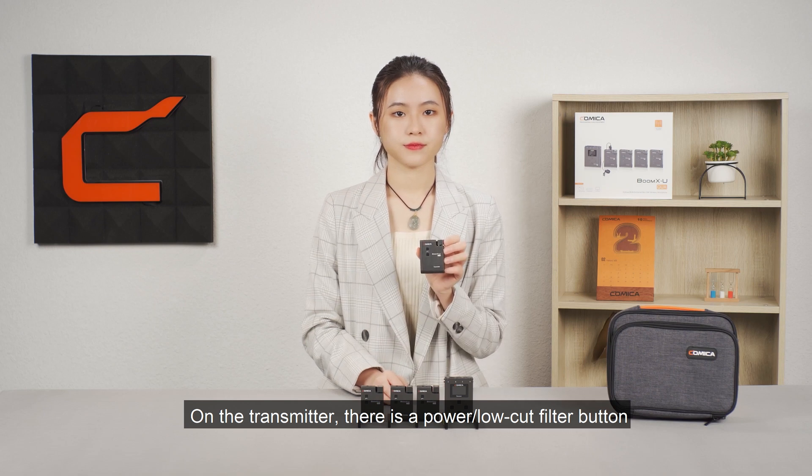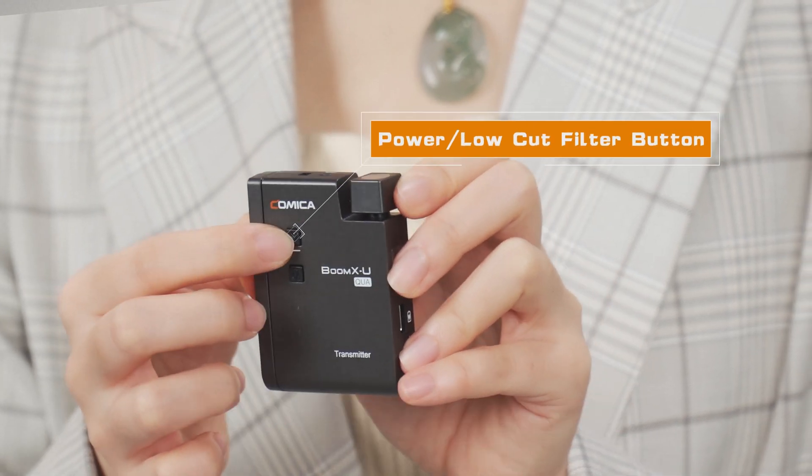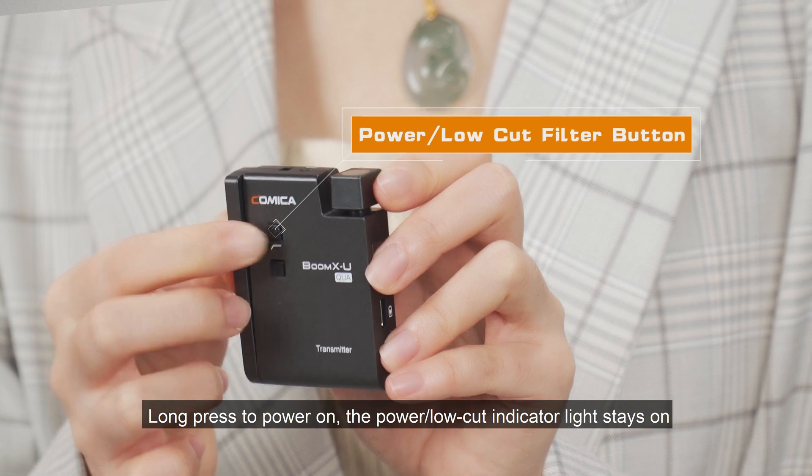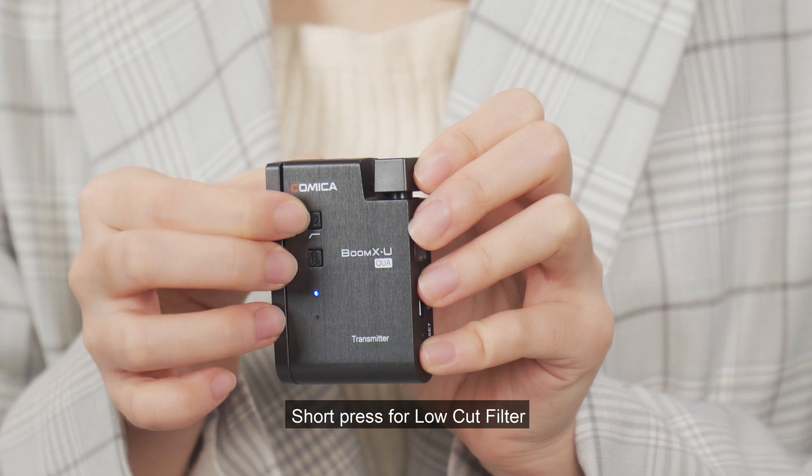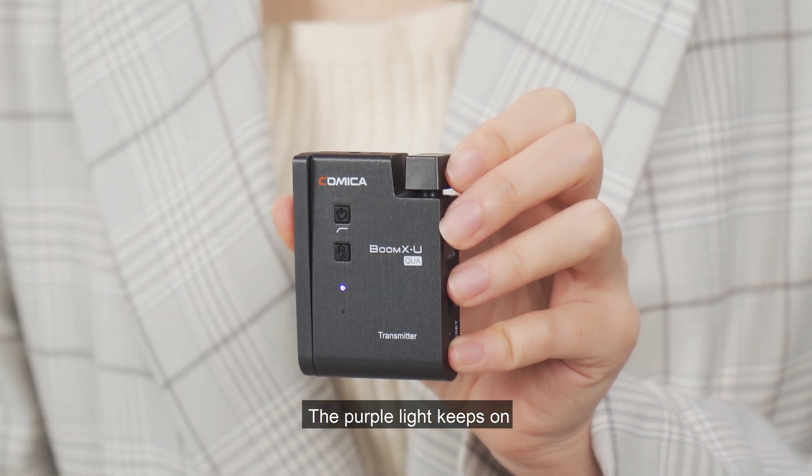On the transmitter, there is a power and low-cut filter button. Long press to power on — the power and low-cut indicator light stays on. Short press for low-cut filter; the purple light keeps on.